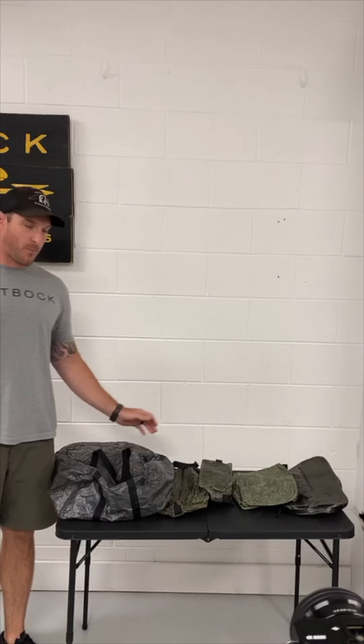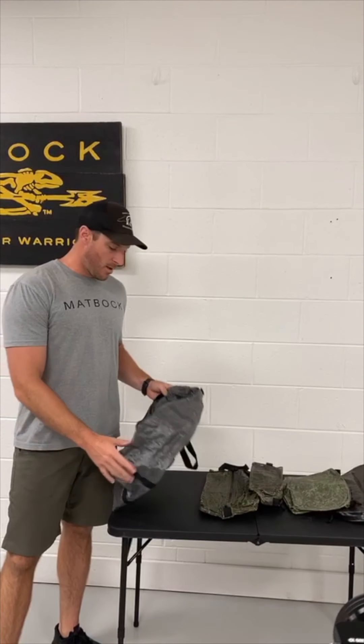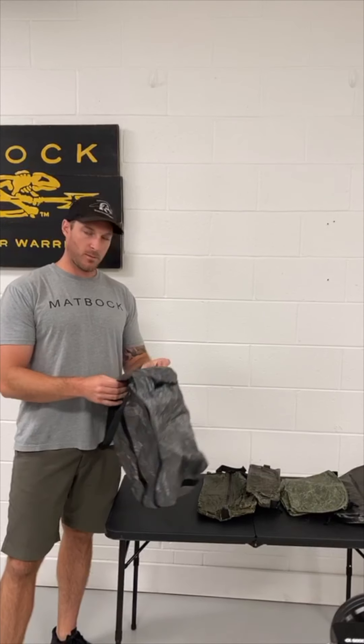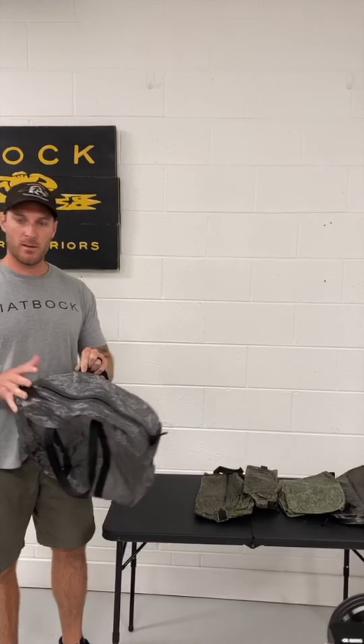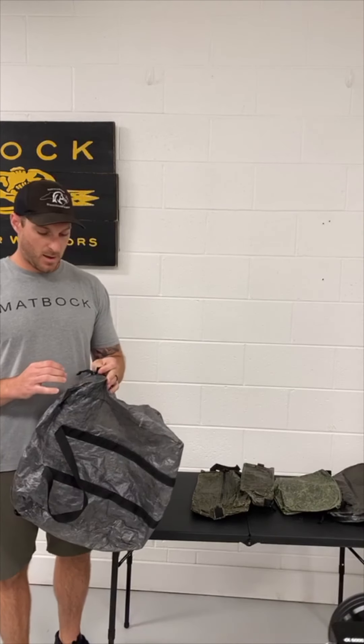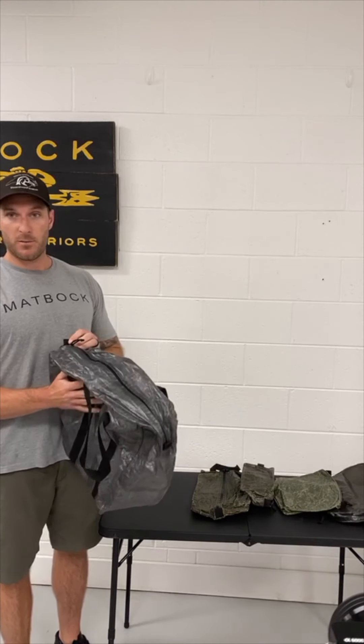Hey guys, Jim and Casey here for MapOp Monday and today we're going to go over our travel kit. There are five bags in this line and the first one I'm going to go over is the all-purpose bag. It's made out of the ghost material, which is odor resistant, waterproof, and has a water resistant zipper and is sewn with Kevlar.